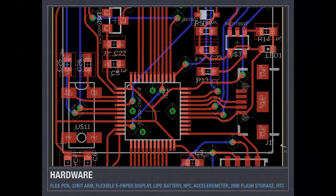The hardware is based around a 32-bit STM processor designed to use very little power. The whole band is a flexible PCB. We have an e-paper display and a rechargeable LiPo battery — when you USB plug it in, it'll charge up. The watch on its own should last about 10 days without a charge, so charge it every day or every other day and it'll be fine. It also has an accelerometer, flash storage, and a real-time clock.